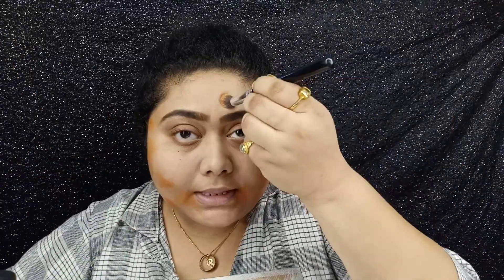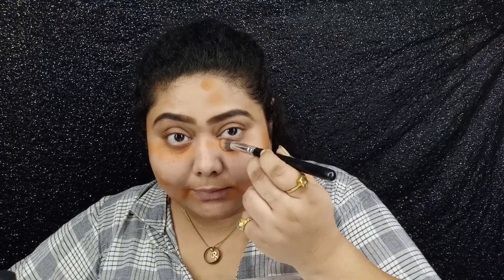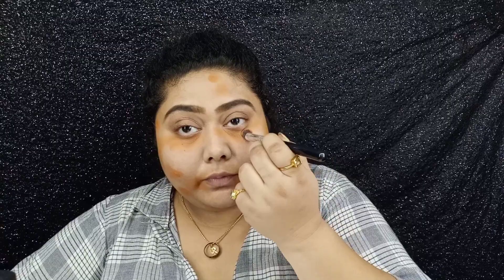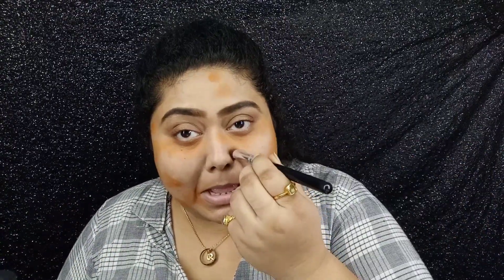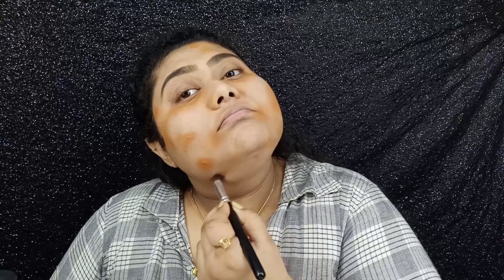I'm really sweating a lot! I also applied some around my eyes because at times I feel they should be a little clearer. I wasn't well for the past few days — I was having chills and it was really painful. Anyway, I think that is it for the color correction step.